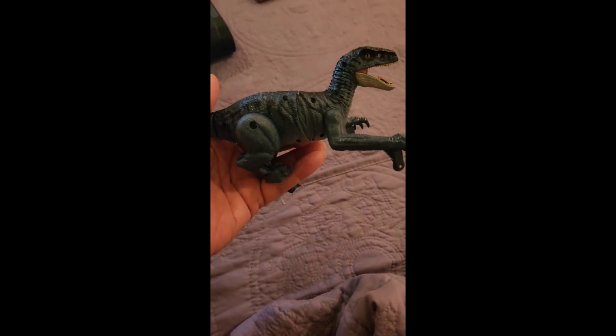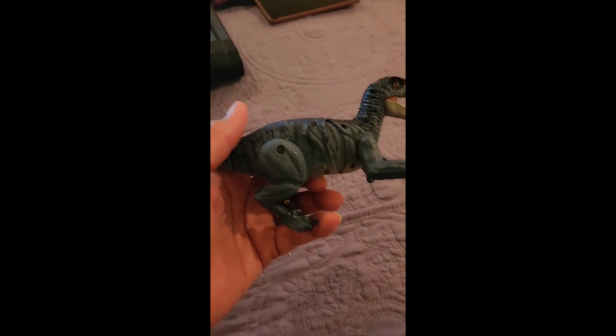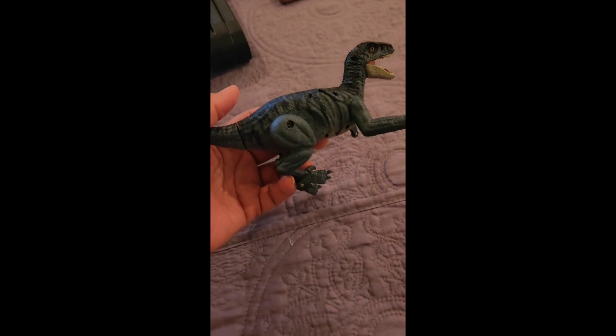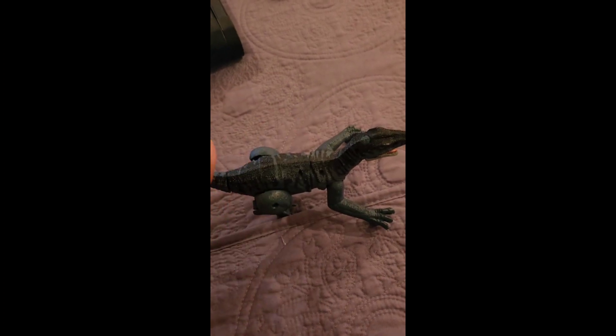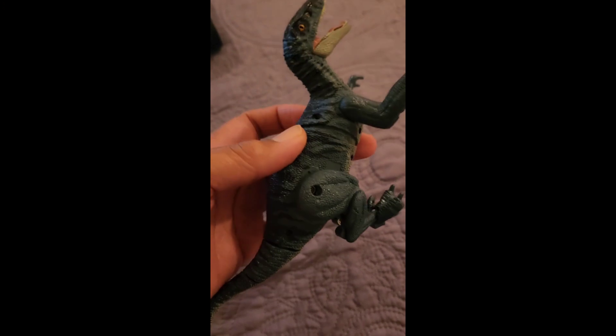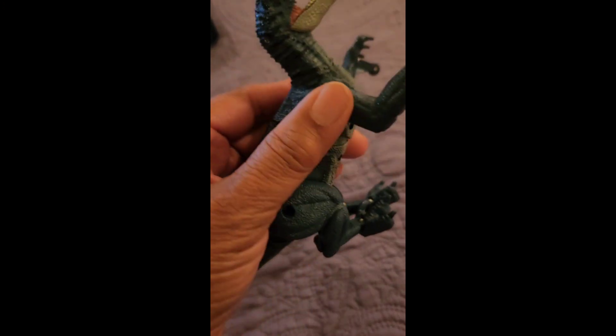It is not as big as I thought it would be from the pictures, and a lot of reviews were saying the same thing — they were shocked and surprised at the size. But still, it's something that kids would really like.